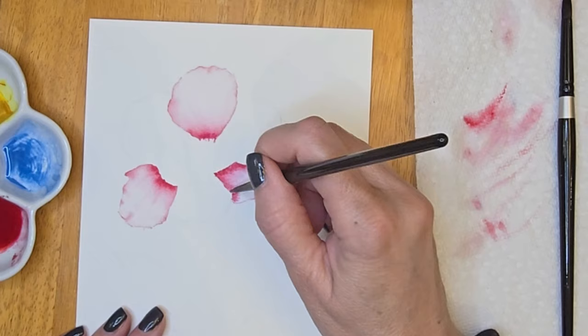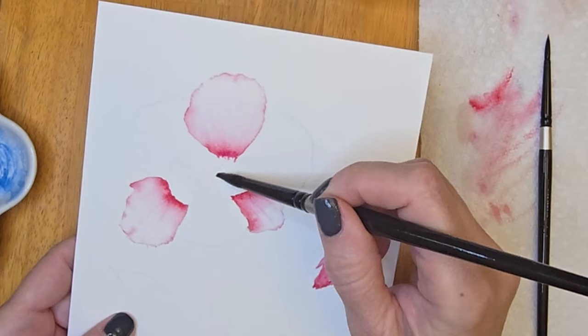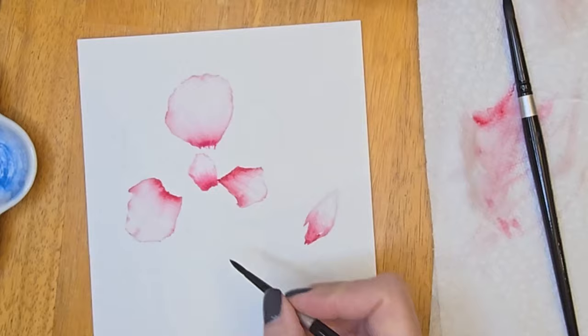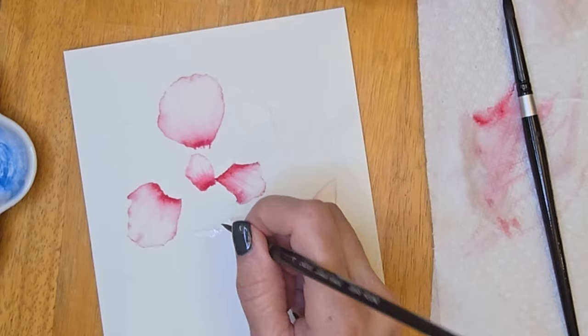I'm sure you can hear Diesel's nails tapping on the floor — he's having a fit because he wants attention, which he wants all day long. This is about the fourth time I've attempted this voice over simply because he keeps interrupting me. I swear it's like having a toddler. I love him to pieces though. Here I'm painting one of the small little petals in the center, making sure that the petals next to the one I'm currently painting are completely dry. You can use a blow dryer if you'd like.